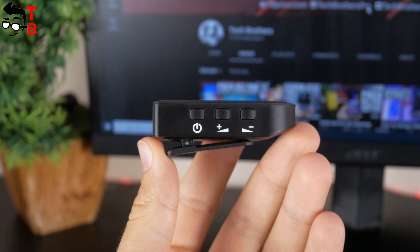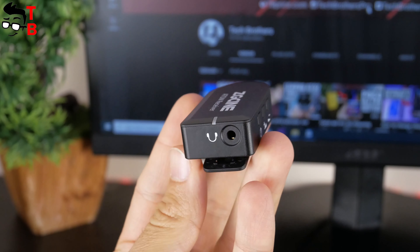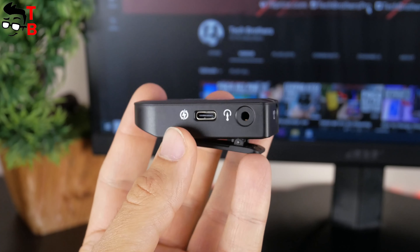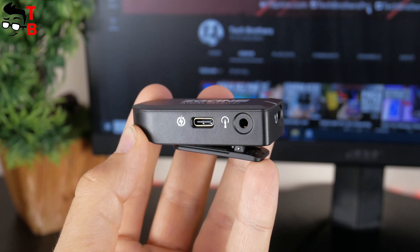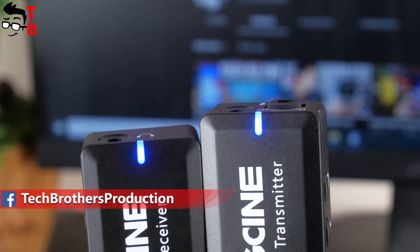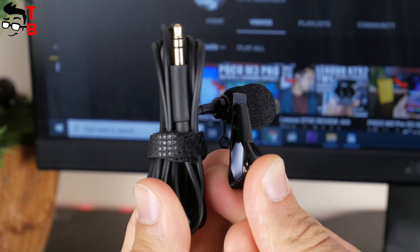The receiver also has a power button, but the other two buttons are volume up and down. We can also see an audio output port for connecting headphones, a recording output for connecting a recording device using an audio cable, and a USB Type-C charging port. The receiver and transmitter also have status indicators. The lavalier microphone doesn't have any buttons, only a metal closing clip.